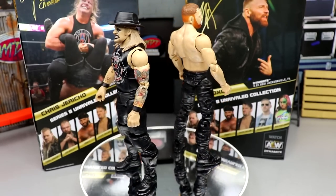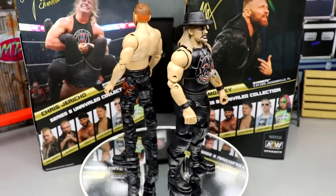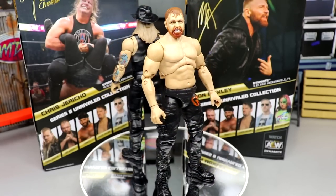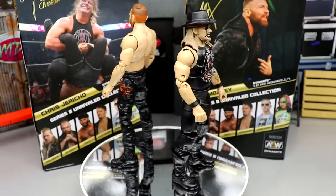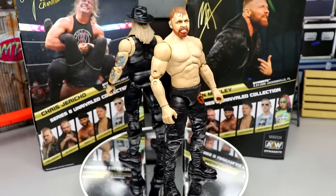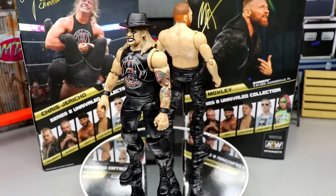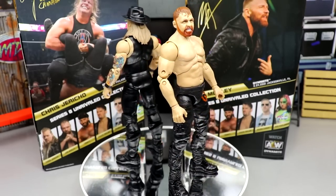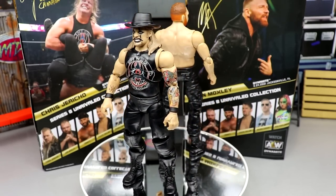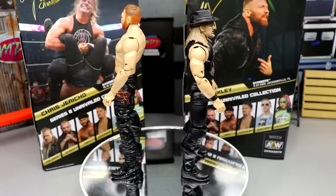Jazwares and AEW are getting the most out of their molds. This is our third Mox — not counting the two-pack with Darby Allin, not counting the exploding barbed wire death match with Kenny Omega, and not counting chase variants. Jericho has the most figures out of any AEW superstar. Let's dive into Mox's accessories first, then we'll take a closer look at Jericho.